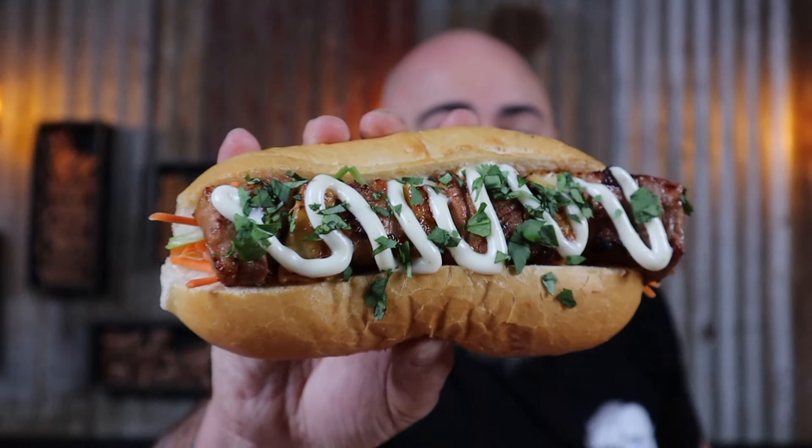Does pineapple belong on a pizza? Who cares? But it definitely belongs in this dish — sweet and sour pork belly. Wrap your laughing gear around that. Mmm.